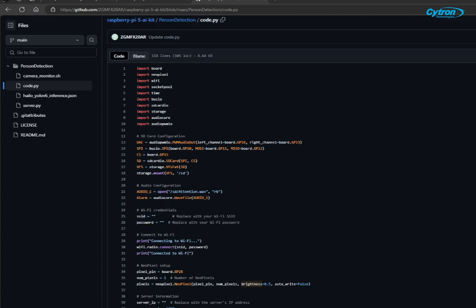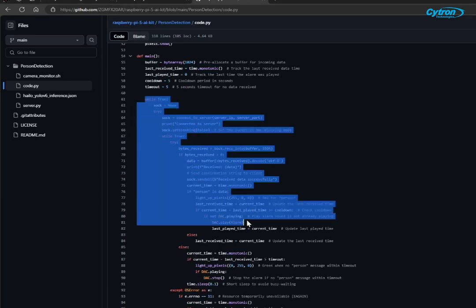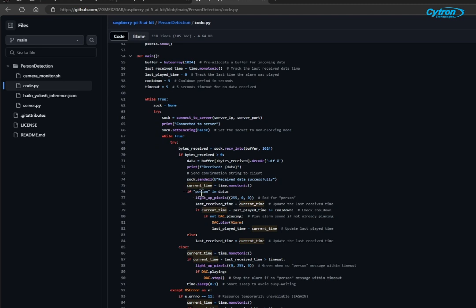We also configure the audio output using the built-in SD card reader for audio storage and the 3.5mm audio jack for external speakers. In the main loop, we continuously check for messages from the server. If a person is detected, the LED turns red and the audio alert is played.